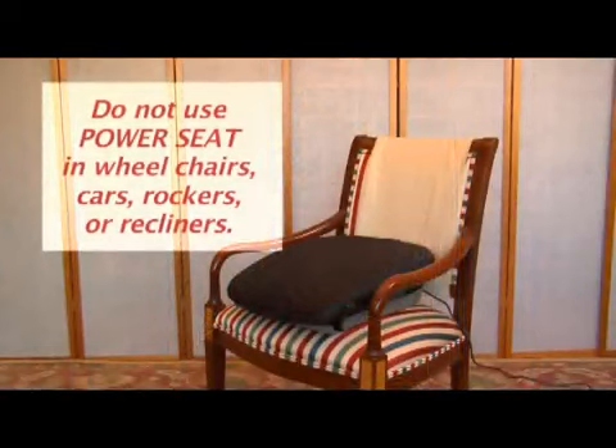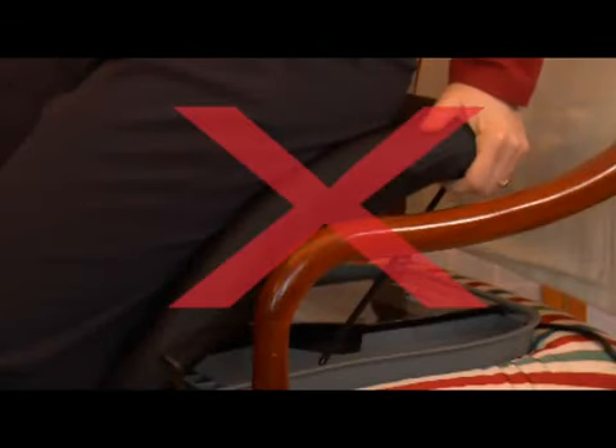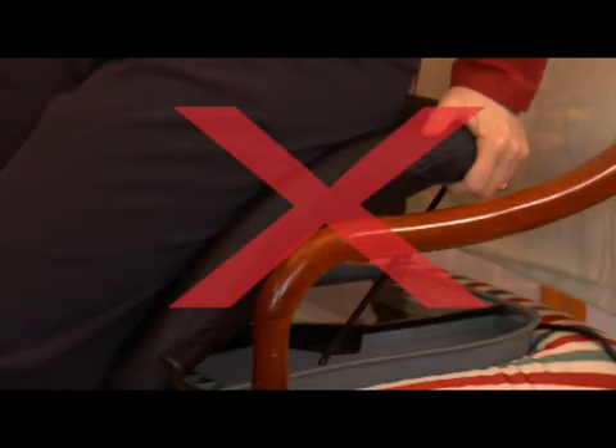This product is not designed for use in wheelchairs, cars, rocking chairs, or recliners. When using the PowerSeat, please be careful not to wrap your fingers around the sides of the cushion. Instead, always hold the armrests of your chair or sofa when sitting or rising.